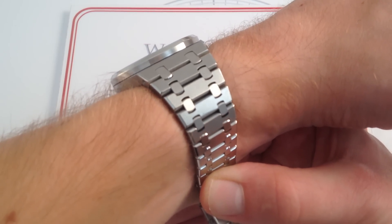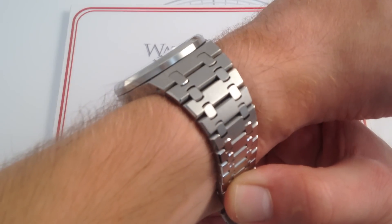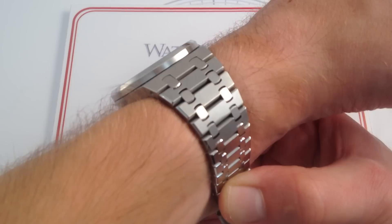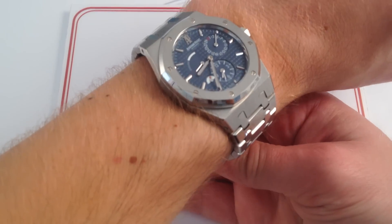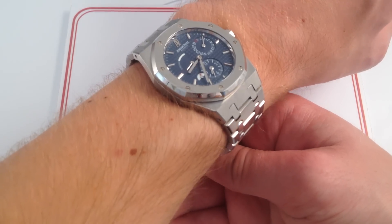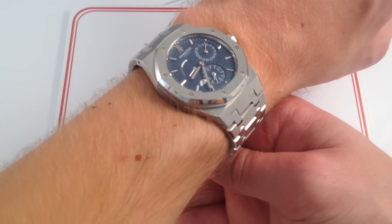It does nestle into the wrist, so it doesn't even sit 10mm above the skin. And you can see the classical hand-polished Royal Oak beveled bezel has a little bit of tumble home, so a long sleeve can easily slide up and over it — a dress cuff, no problem, right up and over. Aesthetically, the combination of white metal and a dark dial is going to work with casual or formal attire, and ergonomically the watch also works with long sleeves or short sleeves, so you're good to go there.